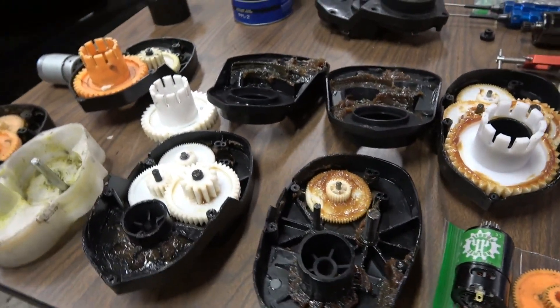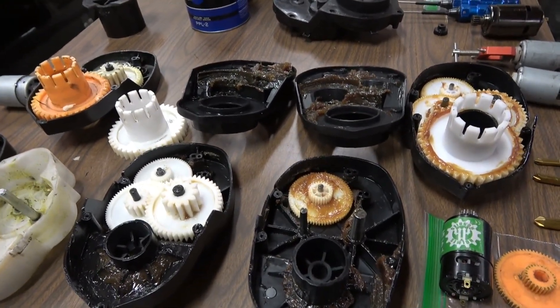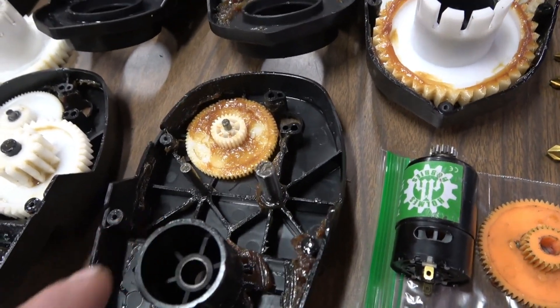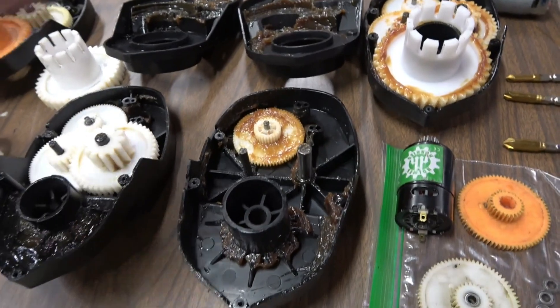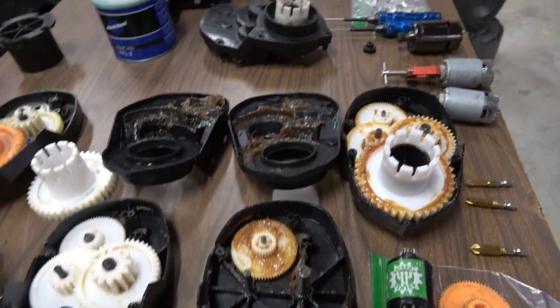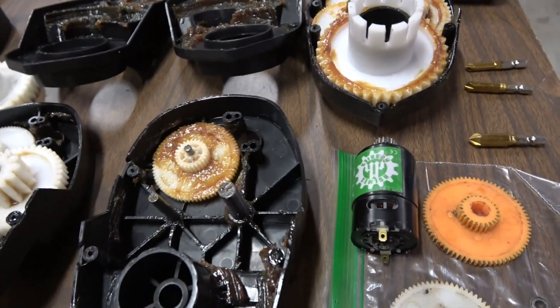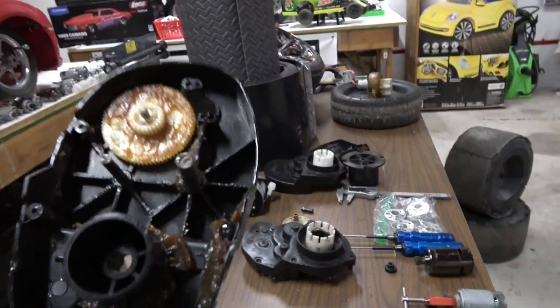In a previous video I mentioned tire shake on the big end of the Camaro and couldn't figure out what was wrong. It turned out I had put a hollow three-quarter gearbox in it, so that axle was just flopping around. Luckily that was an easy fix — we're just going to put in these Phoenix gearboxes.